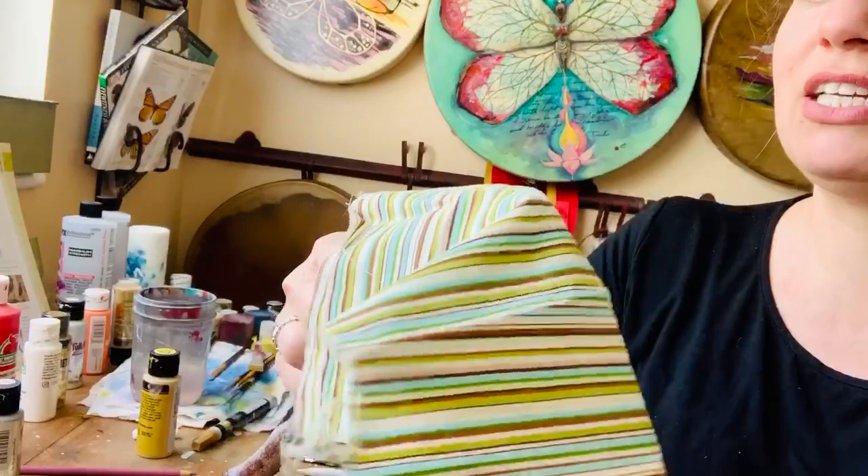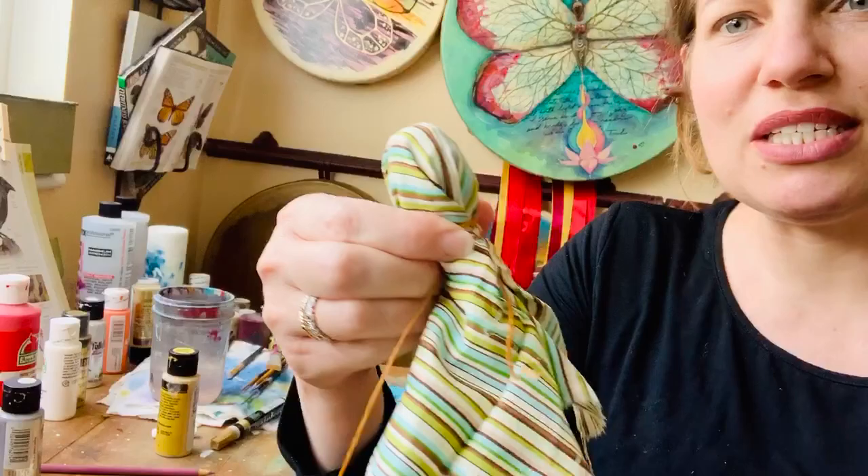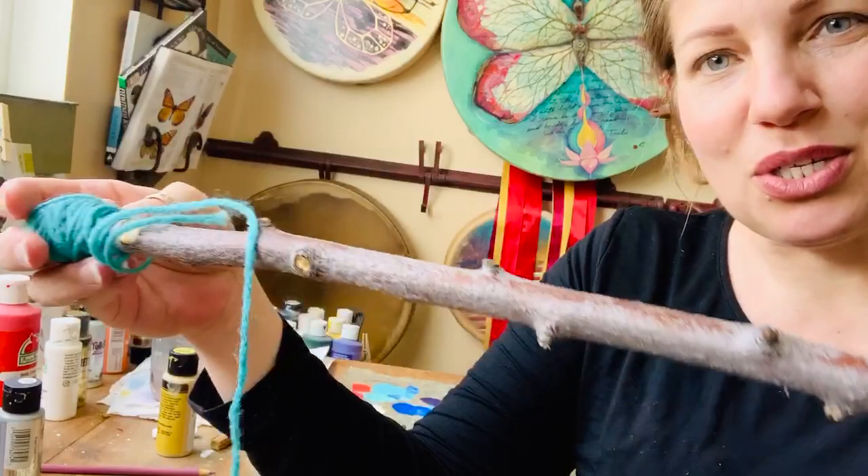You'll take the cotton and put it over the end just like this. You can use yarn, or this — this is imitation sinew. Take that and simply wrap it around here as tight as you can and tie it. There's a little bit of trimming to go and I didn't really finish the end, so I'm not going to finish it in front of you. But that's the basics of making your own drumsticks.